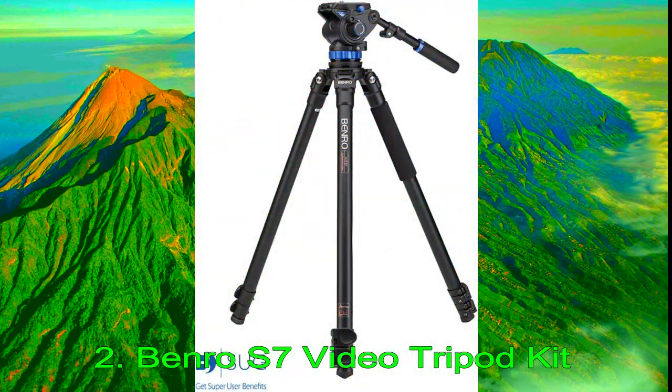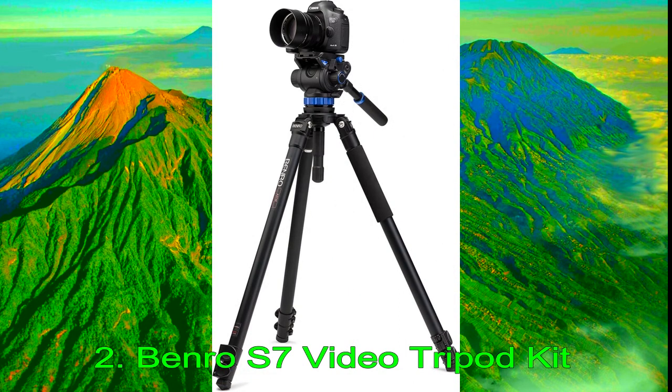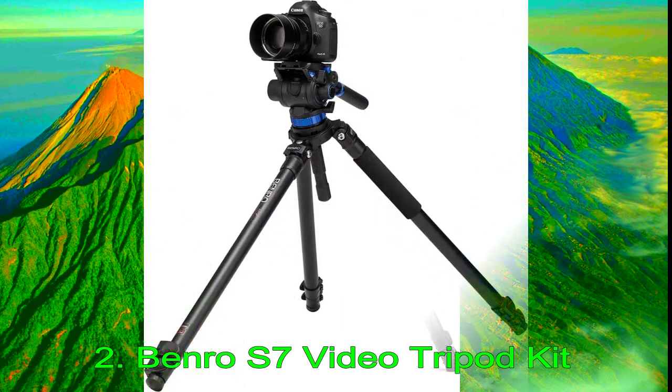Number 2: Benro S7 Video Tripod Kit. Benro's S7 Tripod Kit jam-packs the features you need for HD SLR setups. Released in 2015, Benro offers this tripod in either aluminum or carbon fiber constructions. When collapsed, the aluminum variant measures 30.3 in (77 cm), with a minimum height of 11.6 in (29.5 cm) and a maximum height of 63.2 in (160.5 cm). The tripod uses 3-section legs with flip locks and 3 locking angles. It weighs only 8.5 lbs (3.8 kg) but provides outstanding payload support of 15.4 lbs (7 kg).